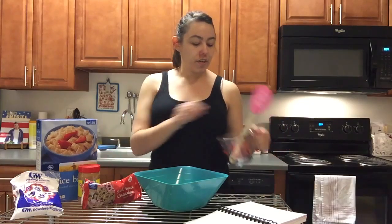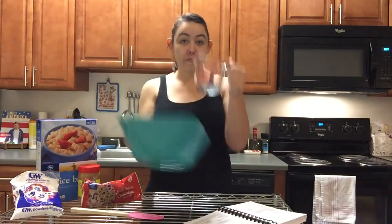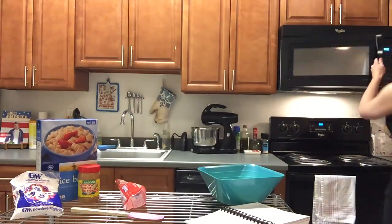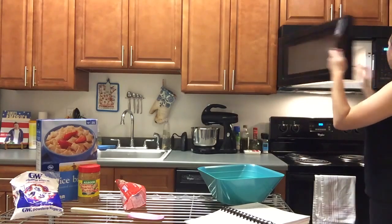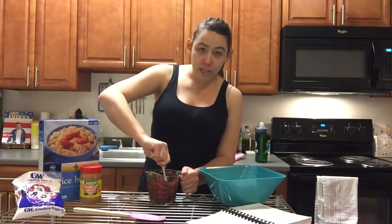First you need to melt the chocolate chips. Take something that can go in the microwave — this bowl is not supposed to go in the microwave so I'll be using this. Open up your chocolate chips, pour the chips in there, and put it in the microwave until it melts. I like to do about 30 seconds at a time then I'll stir it as it goes just to see how it melts because I'd hate for it to burn. Start stirring it so that it kind of helps to melt it, and if your bowl gets hot you can always use an oven mitt.